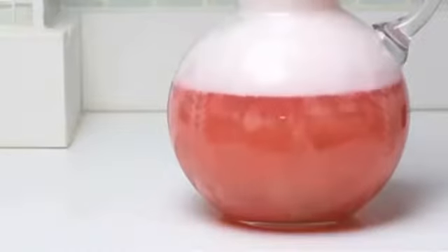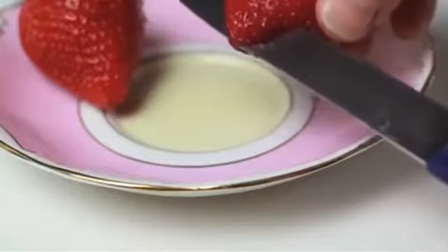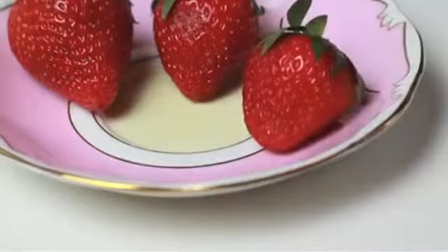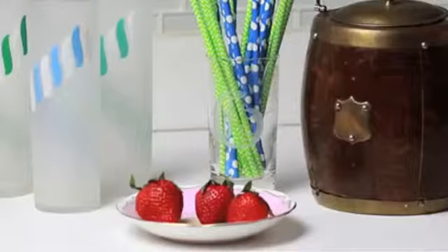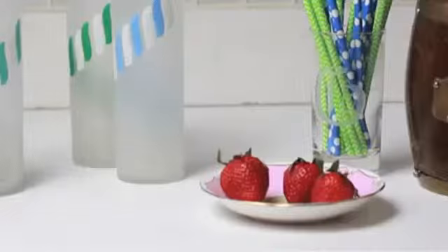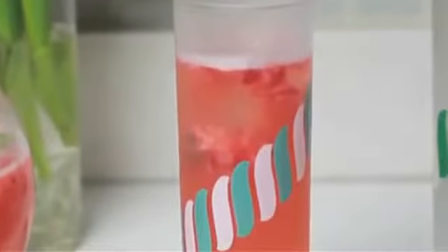Right before your guests arrive, give it a good stir. To make the presentation pretty, place strawberries with a cut up the middle on a plate for garnish. Set out glasses, an ice bucket, and colorful straws. To serve, take a glass, add a cube or two, and pour your tasty beverage into one of your glasses. Top with a berry and a straw.